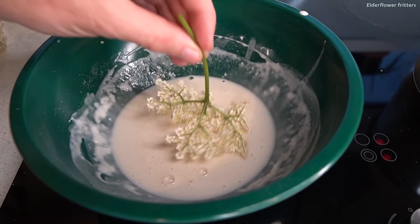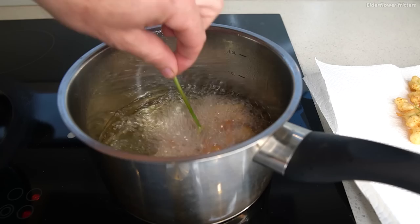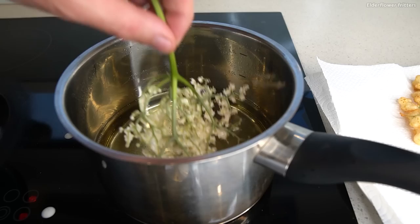That is so cool. For the rest of them I'm just going to make the batter slightly thinner with some extra sparkling water, and I'll go ahead and cook the rest up.